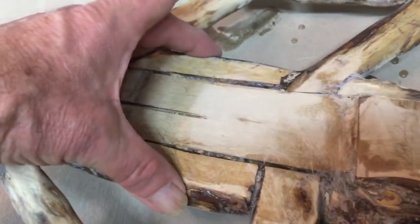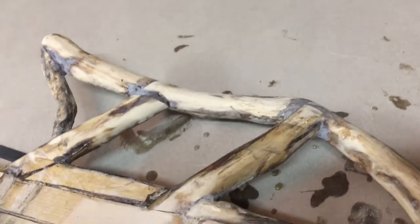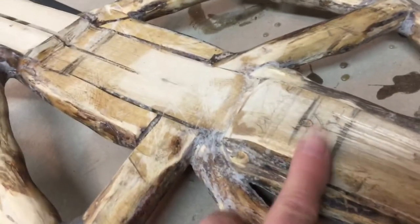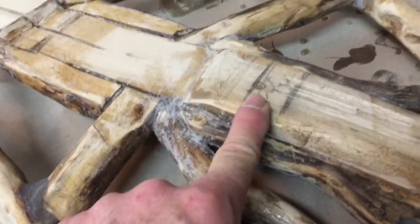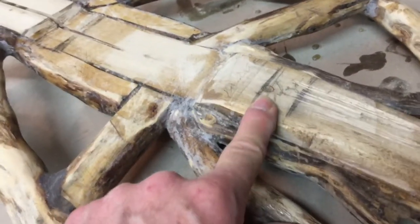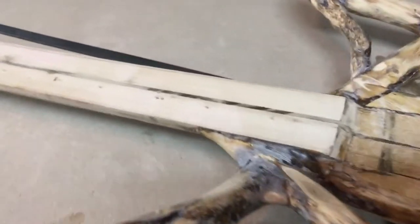This section here is doubled — I added extra width because this is where the pickup will go, so it's going to be electric. The bridge is going to go down here. I'm waiting for the fingerboard, the fretboard, to come in, and then I'll finalize how high this needs to be. It's just about right, I think, but I don't want to do anything else until I get the fingerboard in and make adjustments to the neck.